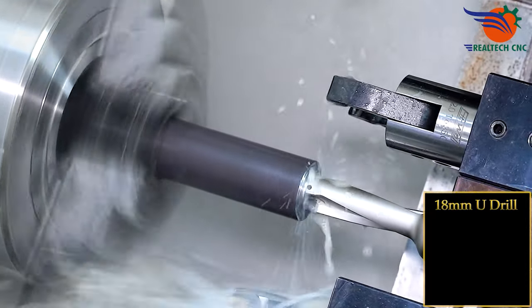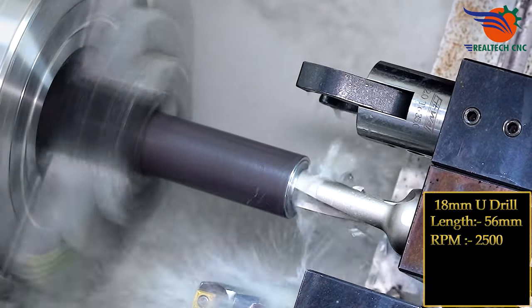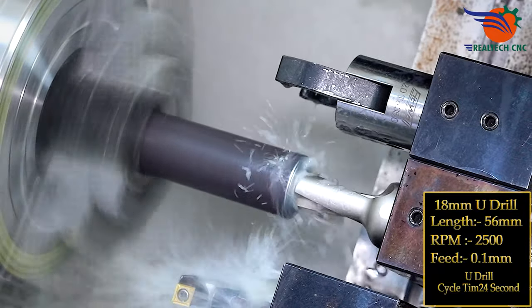18 mm new drill, length 56 mm, RPM 2500, feed 0.1 mm, new drill cycle time 24 seconds.